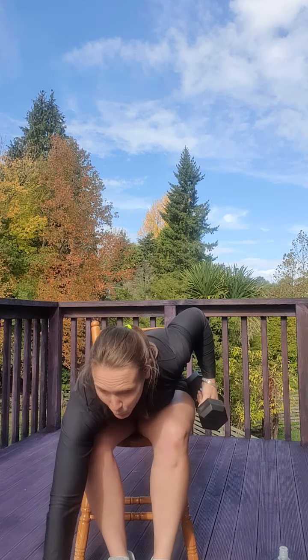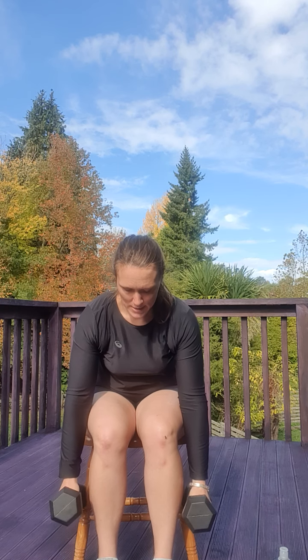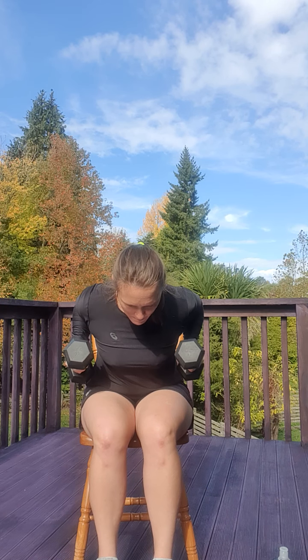Let's put one weight in one hand, grab our other weight, and do that back row. Bending over, rowing those arms up and down, up and down, up and down — halfway, let's do three more — one, two, and three. Perfect.